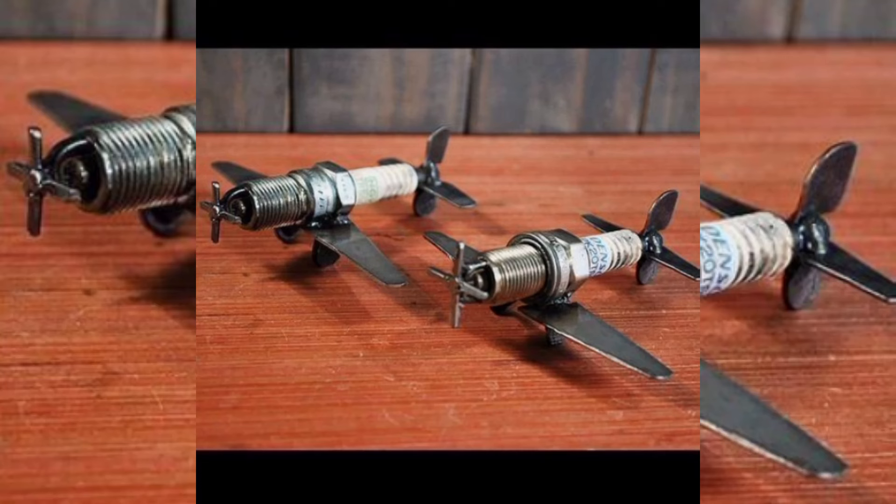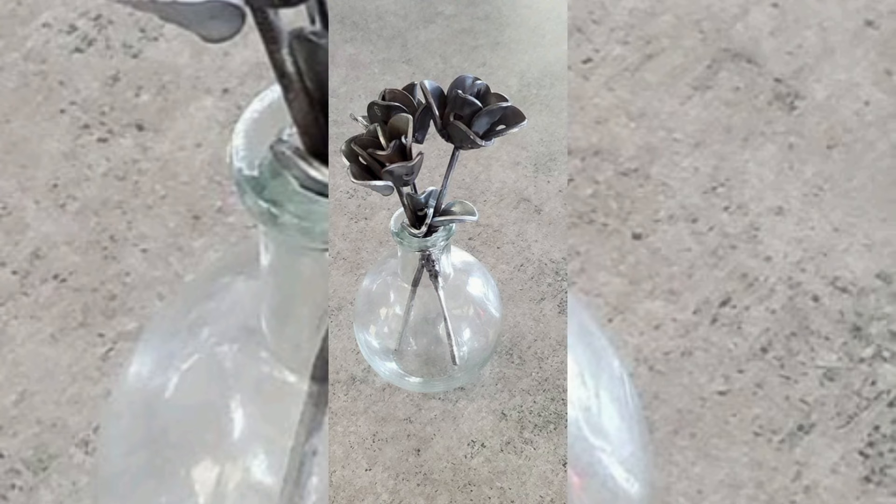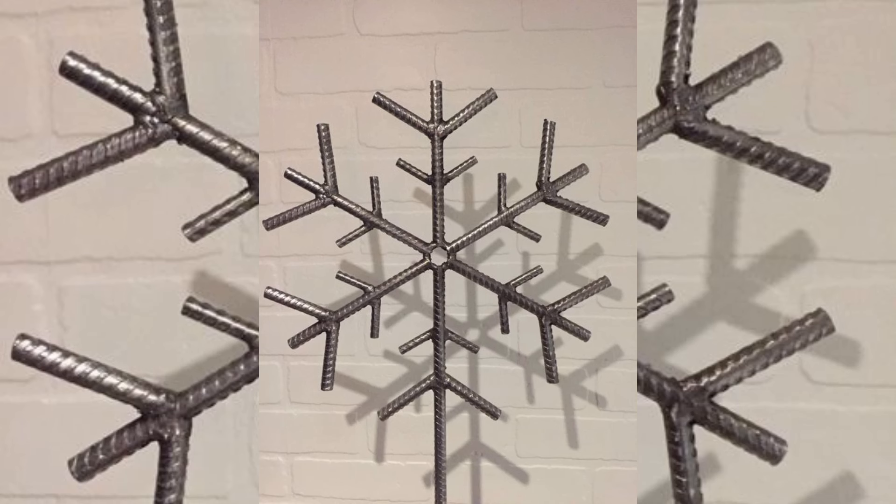Whether you are a seasoned welder or a complete newcomer, this project is designed to nurture your creativity and provide practical skills for working with scrap metal. Gather your scrap metal pieces and let's transform them into something stunning together.